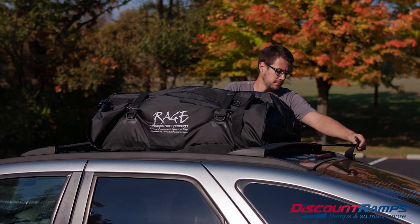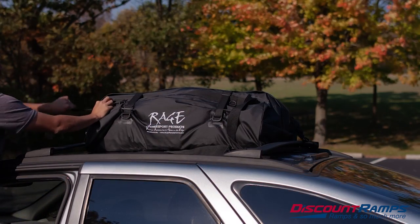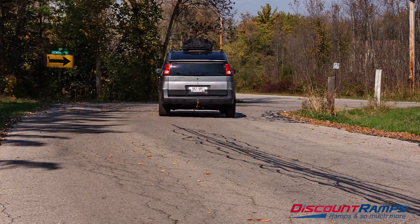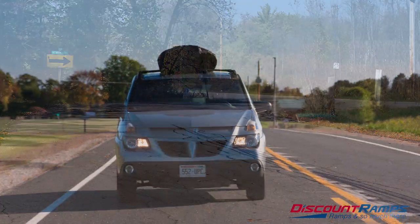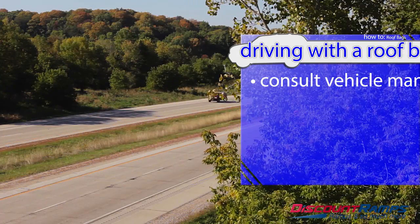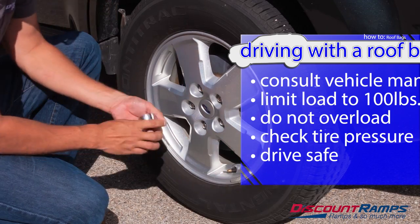With all your gear and equipment loaded, tighten up any loose slack in each tie-down strap. When adding a substantial amount of weight to your vehicle both inside as well as the contents of your roof bag, you may notice a difference in your car's handling and responsiveness. Check your owner's manual for information on the vehicle's gross weight rating to make sure you are not overloaded, and adjust the tire pressure as necessary.